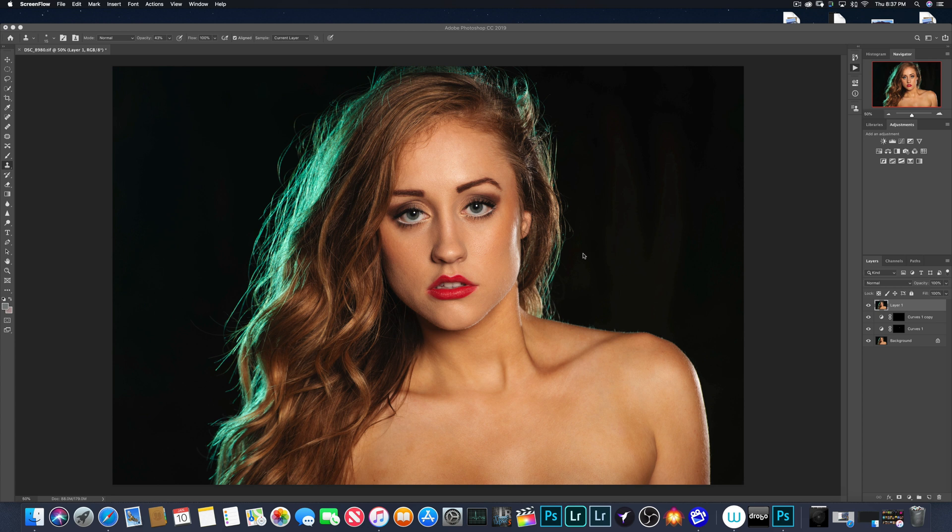Now, if you notice, there are a lot of flyaways. Sometimes that's easy to not have in a photo shoot, and sometimes it's really hard — it just depends on the model's hair. But it's not something that's hard to clean up; it's actually really relatively easy.